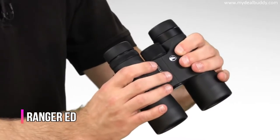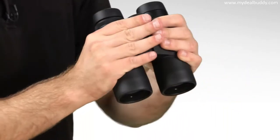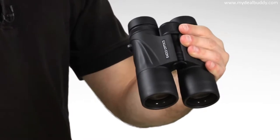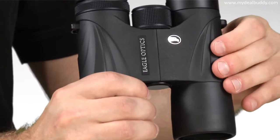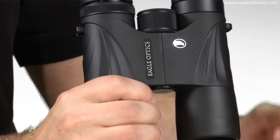Designed with birders in mind, the Ranger ED has retained the Ranger's lightweight compact chassis, its 5 foot close focus, and wide field of view. It has ergonomic rubber armoring, is O-ring sealed for waterproof optics, and the barrels are filled with nitrogen gas to inhibit internal fogging.